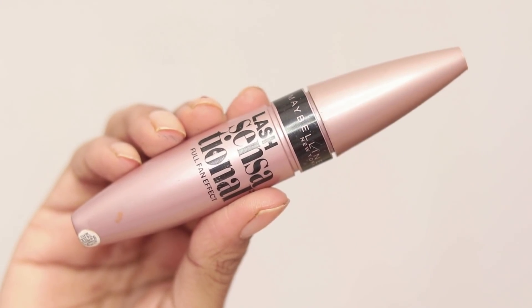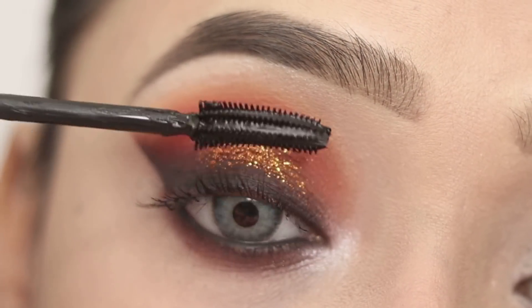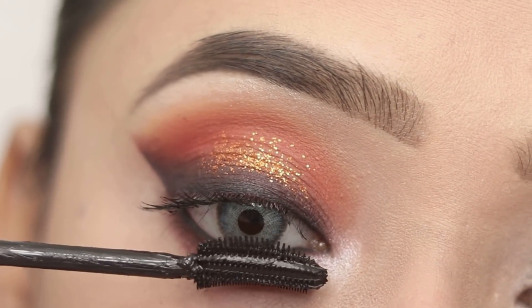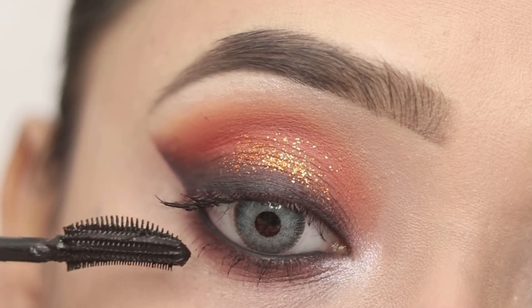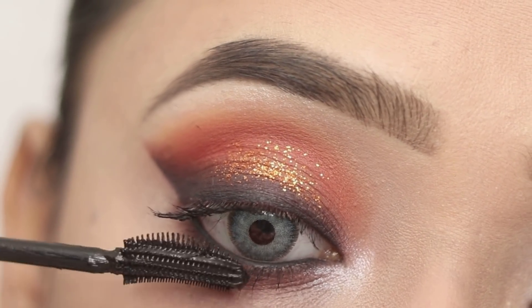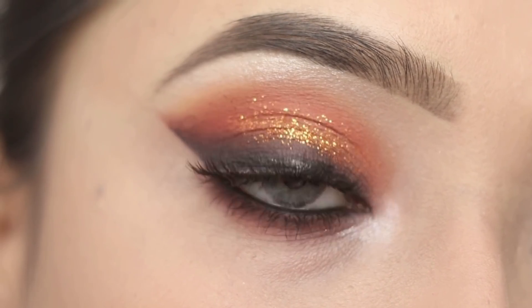Next I will apply mascara — Maybelline Lash Sensational mascara. I will coat the upper and lower lashes well. This mascara is very good. And this is the final look, guys — I have also applied false eyelashes.